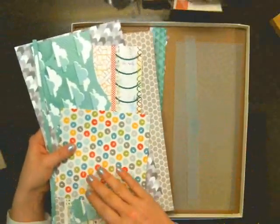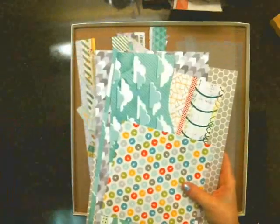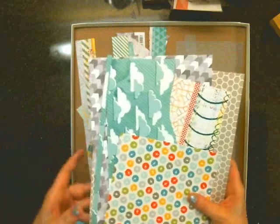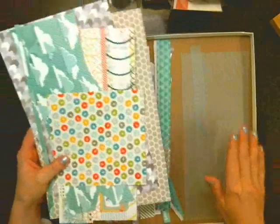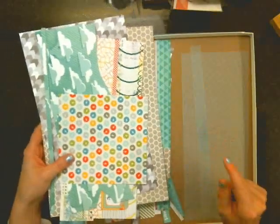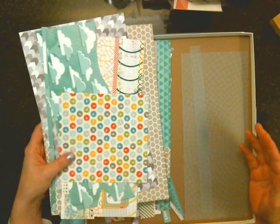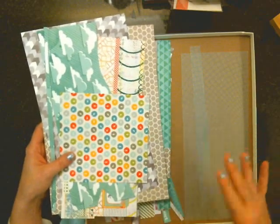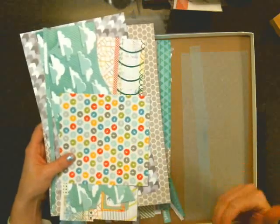I think I got six layouts - one, two, three, four, five, six. I got six layouts with just the main kit, and that is actually pretty good for me. Sometimes I have six layouts for the main kit plus an add-on. So for six layouts for all the supplies that were used, I think that was pretty good.